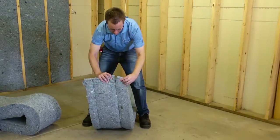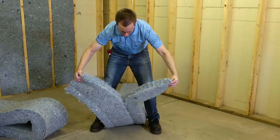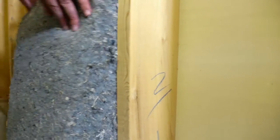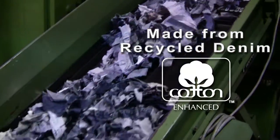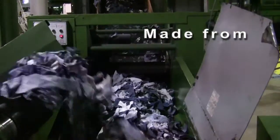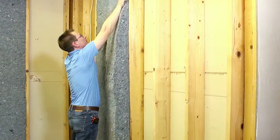Bonded Logic put a lot of thought into Ultratouch denim insulation before we released it to the market. Probably the biggest difference is the fact that Ultratouch is made from recycled denim. So we're literally taking people's old jeans and turning them into a building product that they can use within their homes.